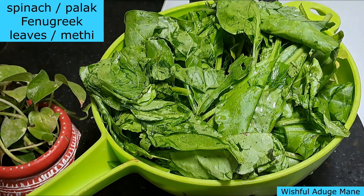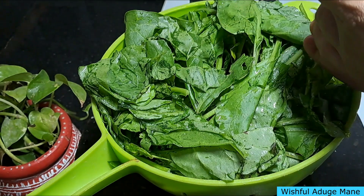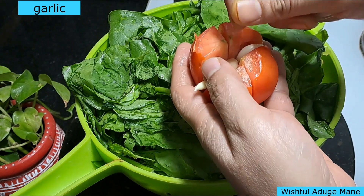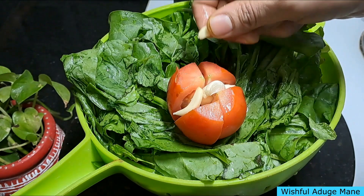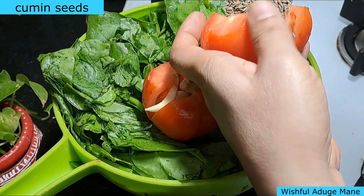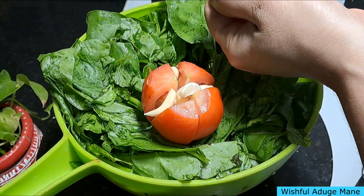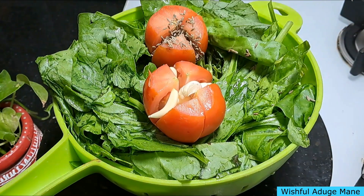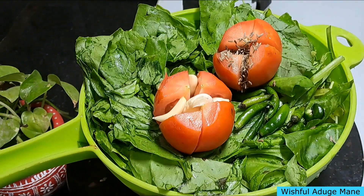Cut the tomato in the middle. In the kitchen, add tomatoes to the side. Add the tomato to the top, then put the tomato in the middle of the soup and into the bowl.